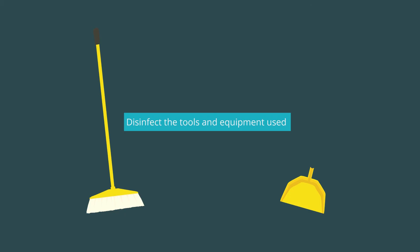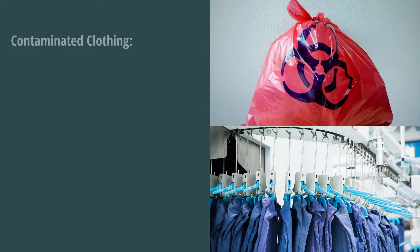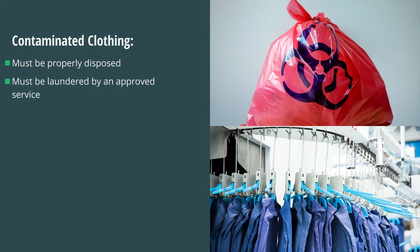Always disinfect any tools and equipment used immediately after finishing with the cleanup of the spill. If clothing is contaminated, it must be either properly disposed of or laundered by an approved laundry service.